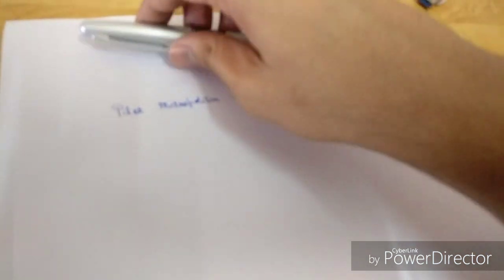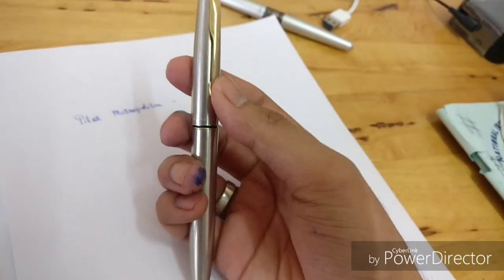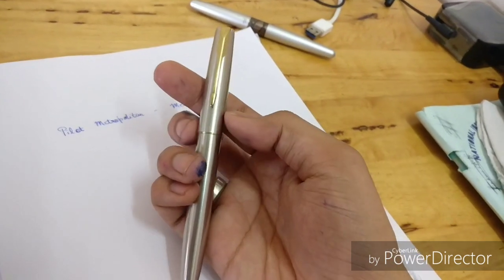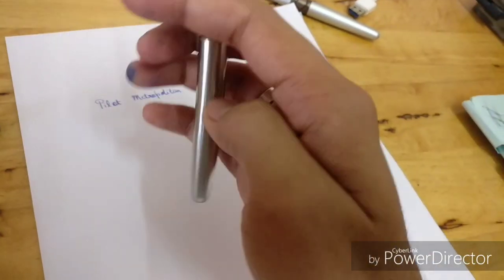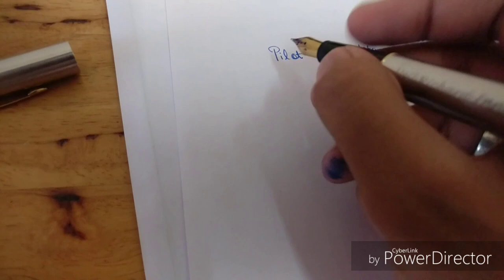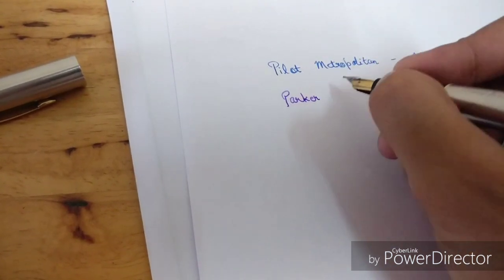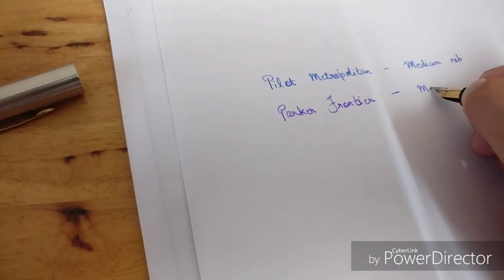For comparison, I'll use my Parker Frontier — a pen I've been using for about two and a half years. The cap has become quite loose after all this time, so it was a good idea to change. Mind you, this also has a medium nib, but Pilot Japanese nibs usually write thinner compared to European nibs.